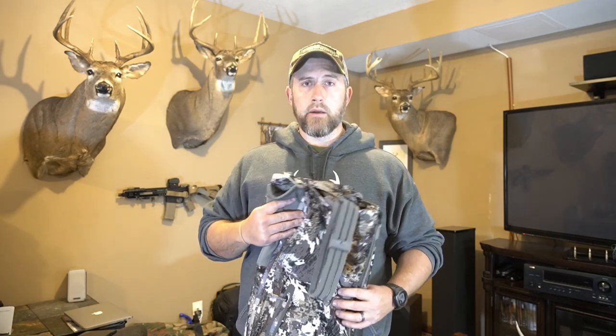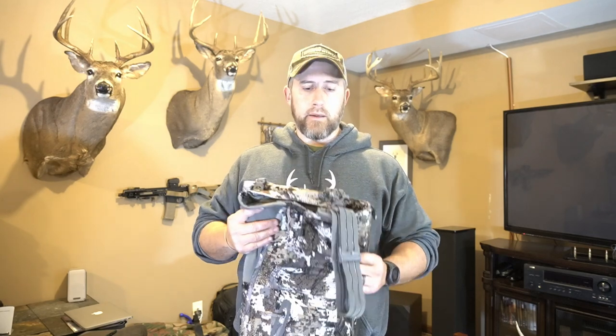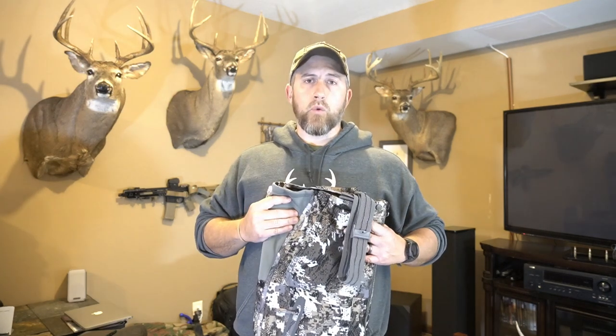The day I killed my buck this year it was about 28-29 degrees, with 13-14 mile an hour wind, sleeting, and snowing a little bit. I don't think without the Incinerator bibs and the Sitka gear I would have been able to sit in the tree stand as long as I did — this stuff is just so warm.